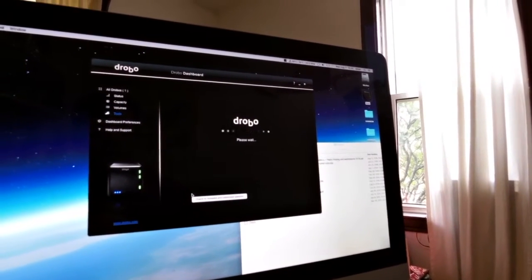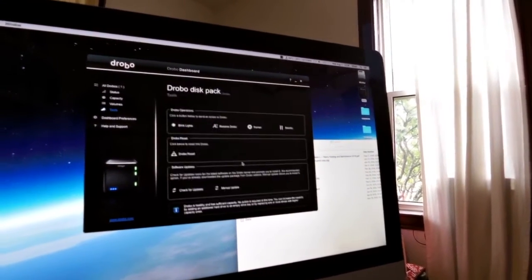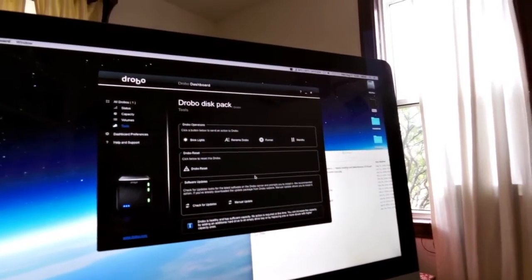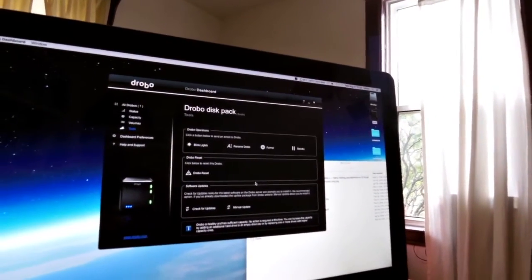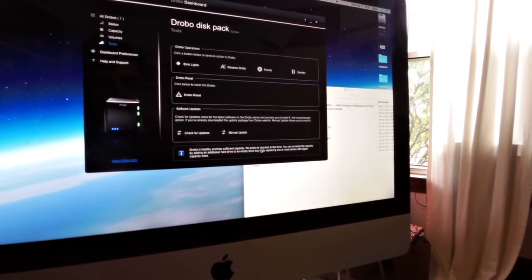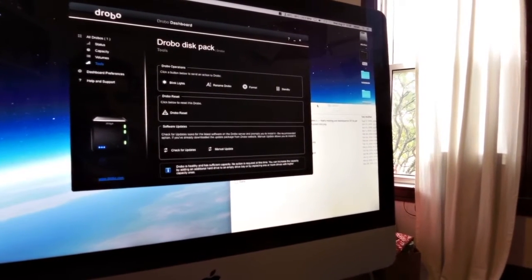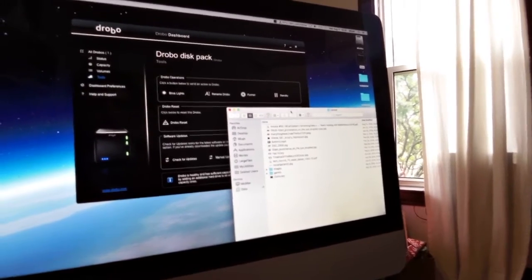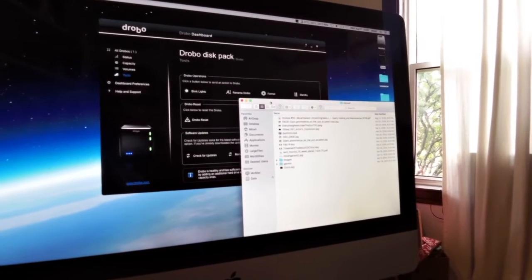Drobo has the latest versions of the Drobo Dashboard and Drobo firmware. I've heard the website sometimes has an even newer version it doesn't suggest. Down here it says 'Drobo is healthy and has sufficient capacity, no action required.' I haven't lost connectivity yet — not even a hint of connectivity issues. I would say that confirms it.